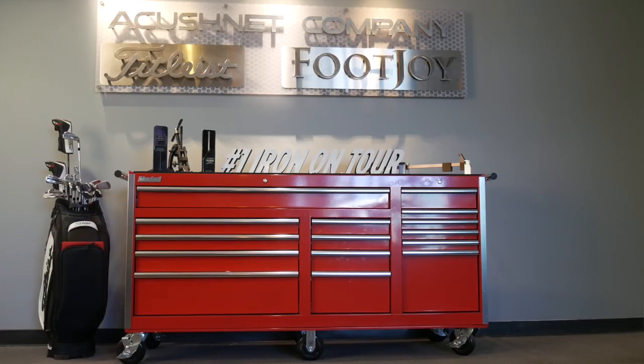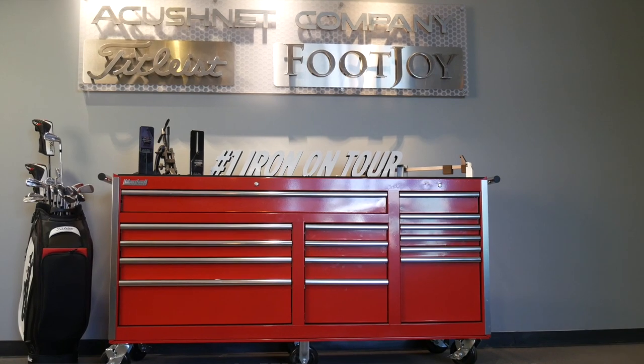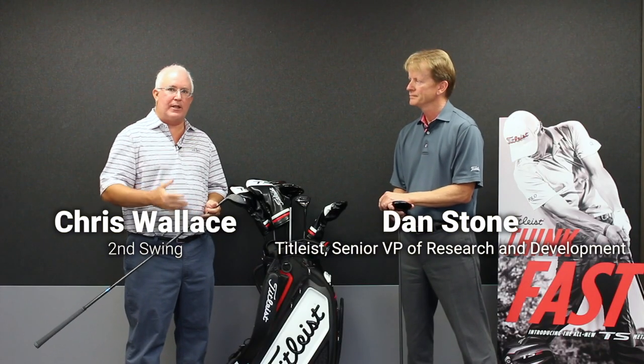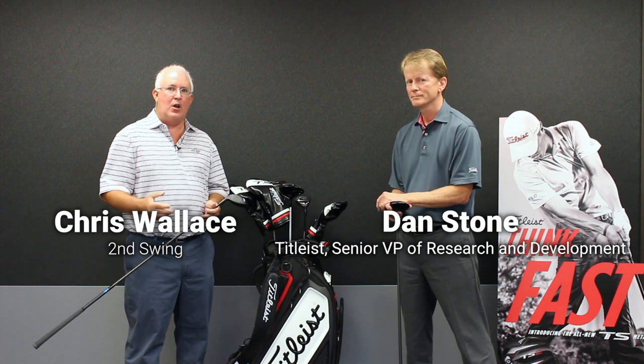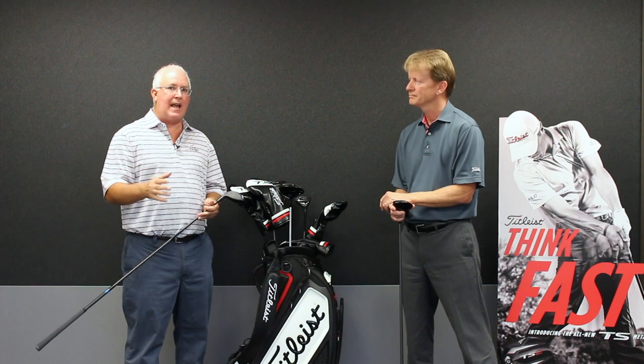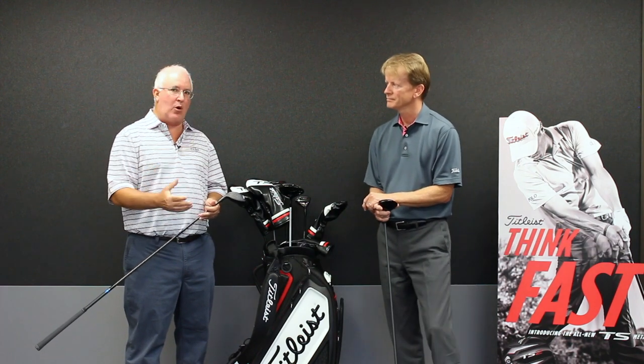Hi, Chris Wallace from Second Swing. We're at Titleist headquarters today in Carlsbad, California. We're joined by Dan Stone, who's the Senior Vice President of Research and Development here at Titleist. We're talking about brand-new TS2 and TS3 metal woods. Right now we're going to talk specifically about the fairway woods.